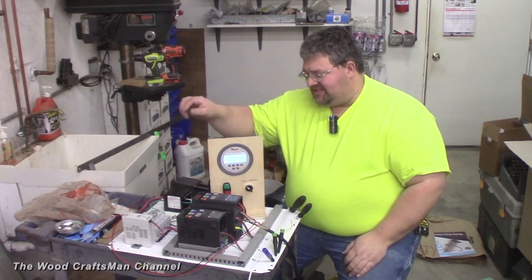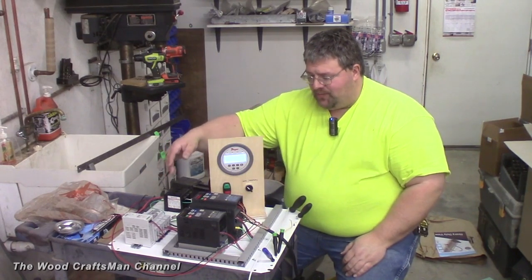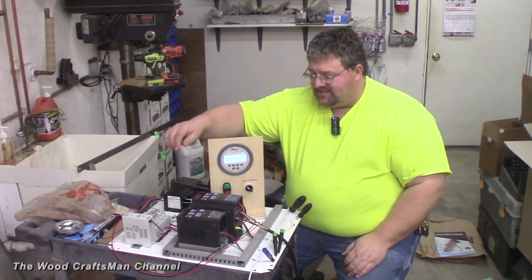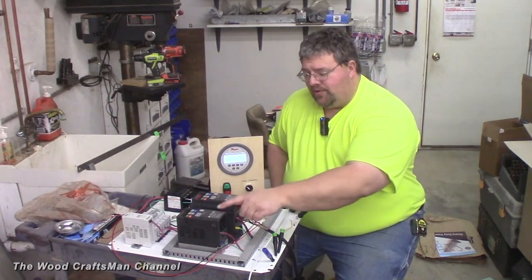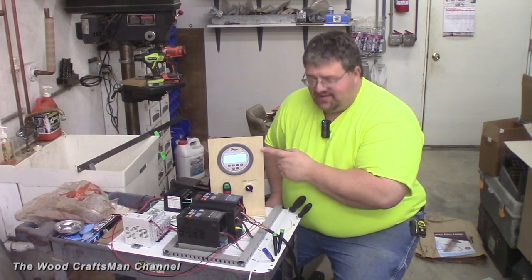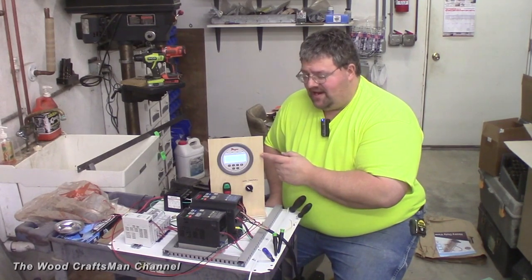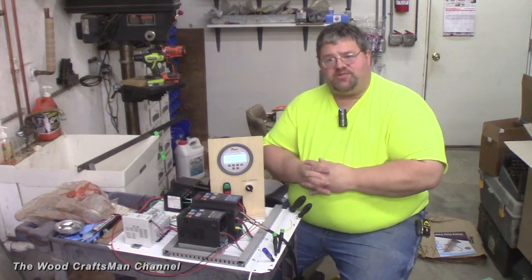This control panel isn't all that fancy or elaborate. It basically has a central point for controlling power, different circuit breakers for all the different electric components, a 24-volt DC power supply, a one-horsepower VFD, a two-horsepower VFD, a Dwyer Digihelic DH3 digital manometer, and some start/stop switches and manual/auto switches.